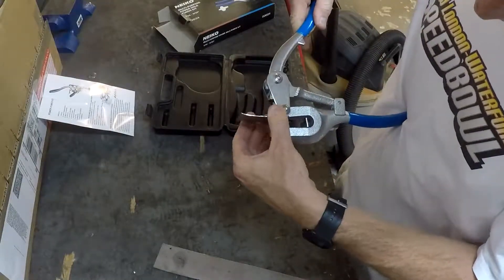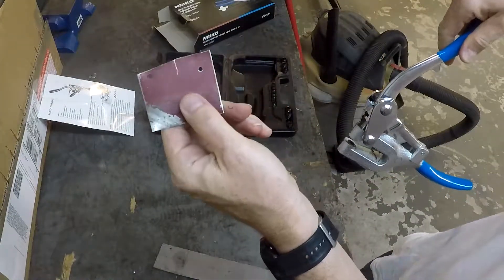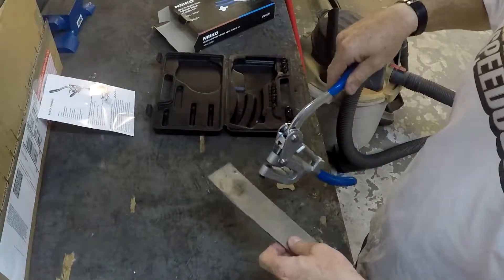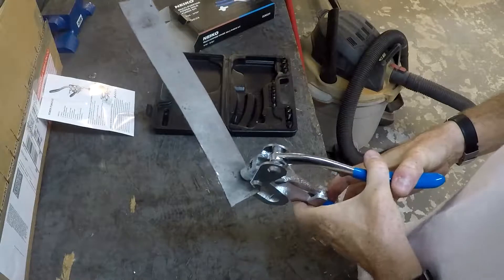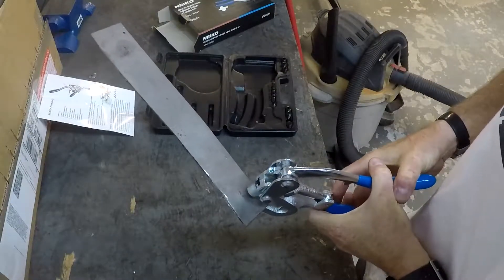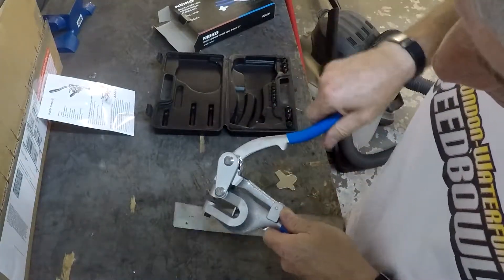It pops right out — it does get a little hung up on the edge of the tool, but just wiggling back and forth, it comes out with no problem and punches a pretty clean hole in the 16 gauge. Putting it in a little slower, you can feel it start to press. You've got pretty good leverage and you can feel the angle turn, and then it pops through.